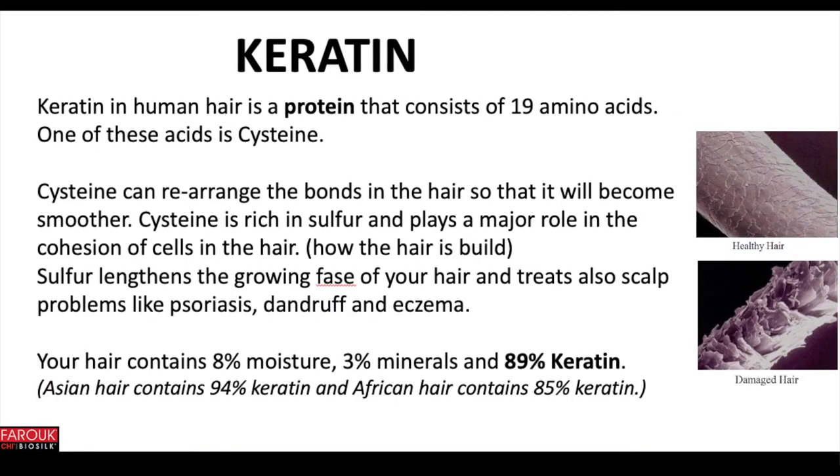Hair that is rich in keratin is a lot smoother and free of frizz. Keratin in human hair is a protein that consists of 19 amino acids, and one of these is cysteine. Cysteine can rearrange the bonds in the hair so that it will become smoother. Cysteine is rich in sulfur, which plays a major role in the cohesion of the cells of the hair. Sulfur links the growing phase of your hair and also treats scalp problems like psoriasis, dandruff and eczema.